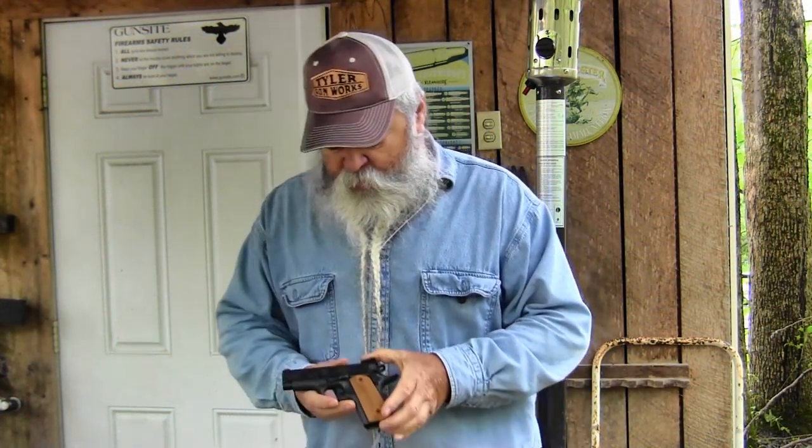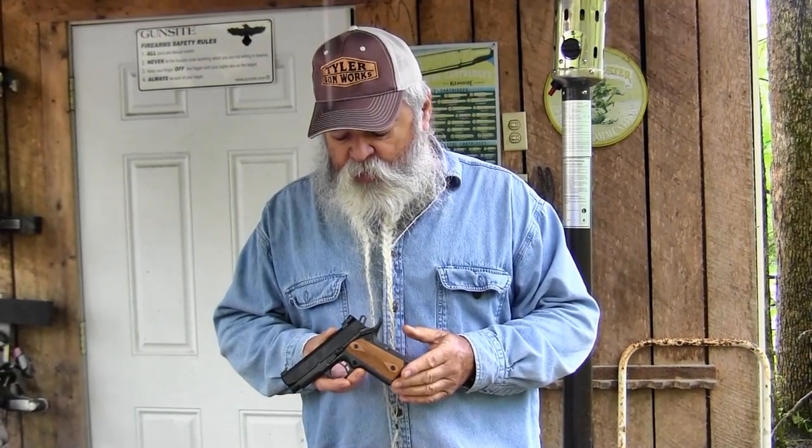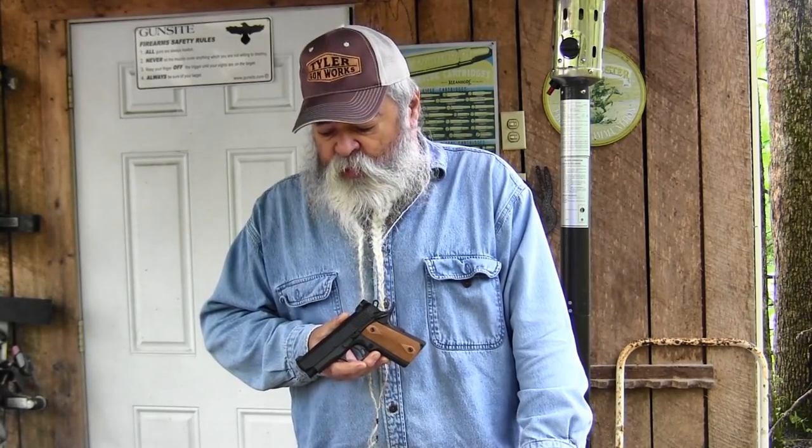Check these little pistols out at Taylor's and Company — you can see their full line of 1911s there. They've got full size, they've got compact, they've got 45, they've got 9mm. We'll shoot a little bit and show you how it runs. The recoil is really easy to control — one thing about 9mm, not that much recoil anyway.